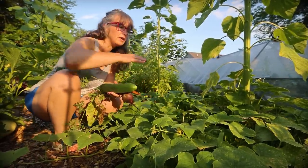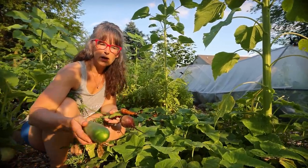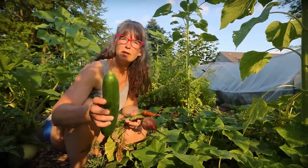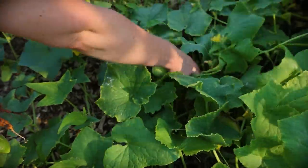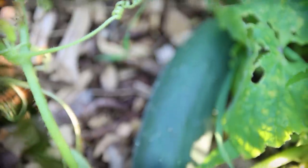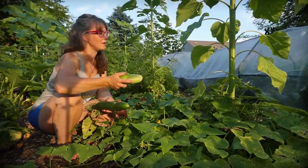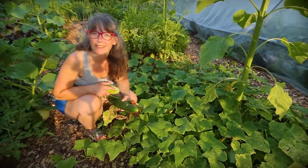Lots of cucumbers in here, all different varieties — pickling cucumbers and Todd's favorite kind. I did see one in here I need to give to the pigs; it's too far gone. This is probably a four-by-three area of just cucumbers. I left one sunflower hoping they'd be smart and climb up the sunflower, but they didn't get the hint.